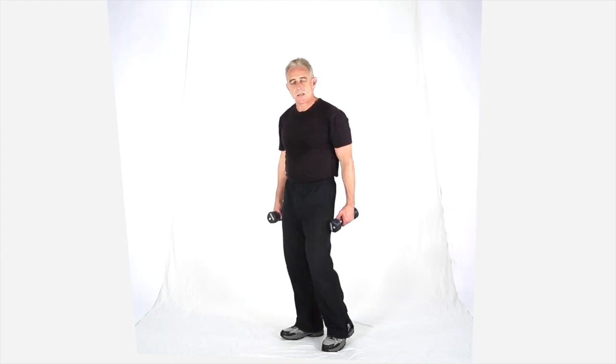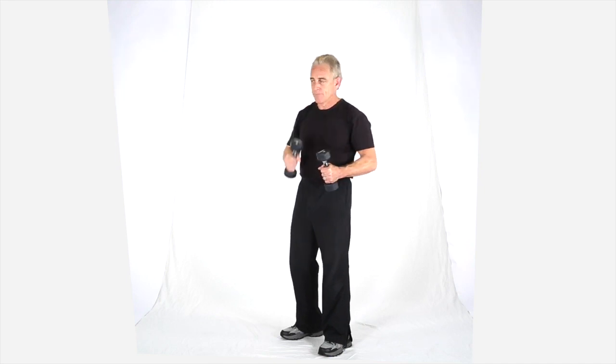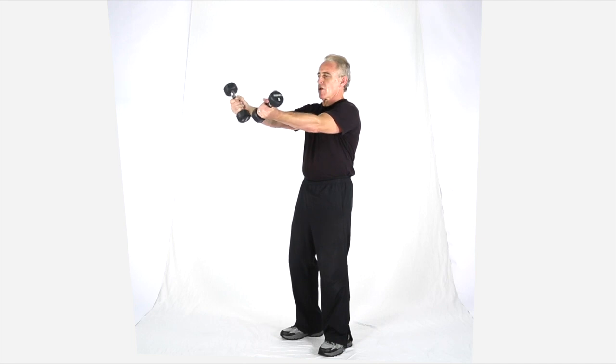Alright, this next move is a standing, straight arm, cross, forearm rotation. Make sure you get down to the bottom of the dumbbell hands. It's a straight arm, and you're just going to do a rotation.